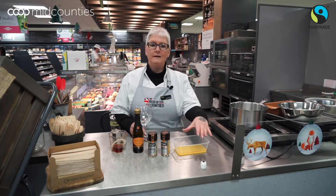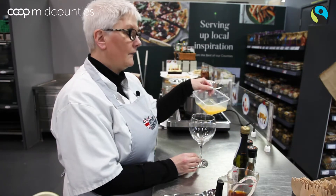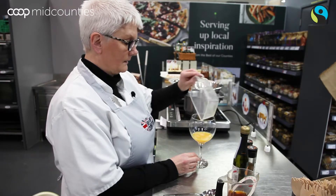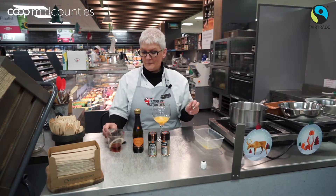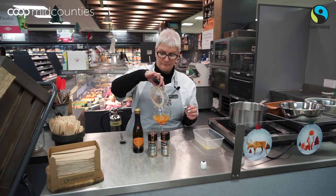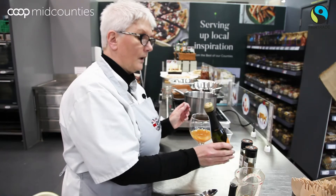Today we're going to be making our Mitzpah Mimosa. In here I have the juice and rind of half a clementine — just pour that into the glass. Then we have 50ml of our Co-op rum. Then just top it up with our Co-op Seco.